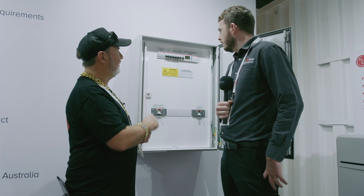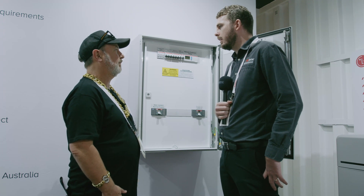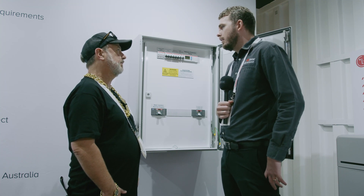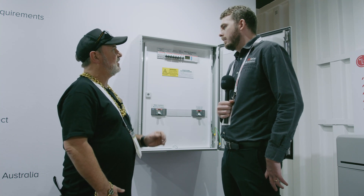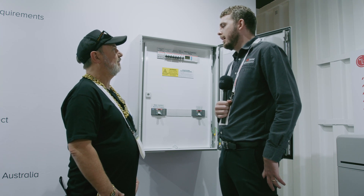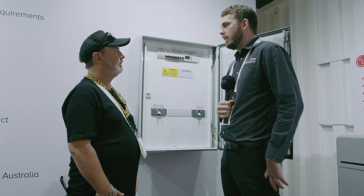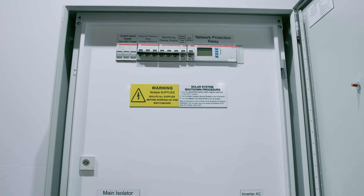You've got your network protection built in. We program that to the utility standards before we send it out, so you don't have to worry about programming on site. It's all completely tested. It's compliant to the new switchboard standard coming into effect 24th of May. There's quite a lot of changes, mainly around the design and design verification — 13 steps of design verification broken down even further. So there's a lot of work done to be compliant with that standard.